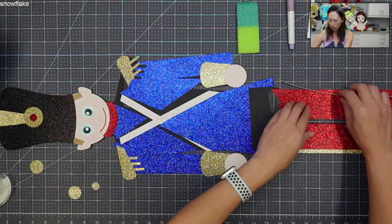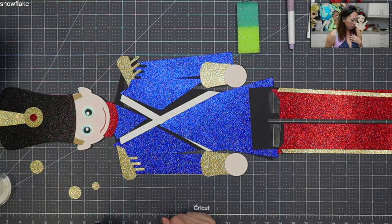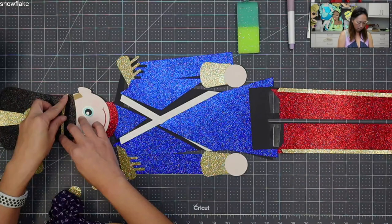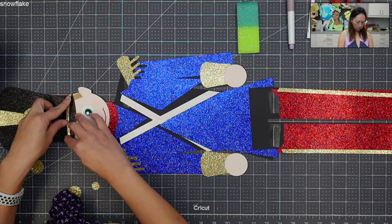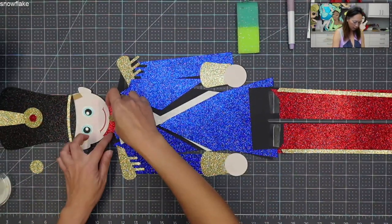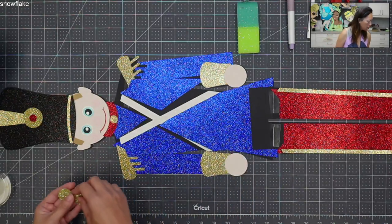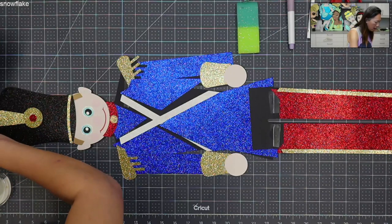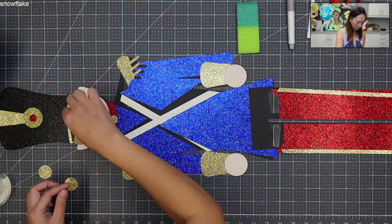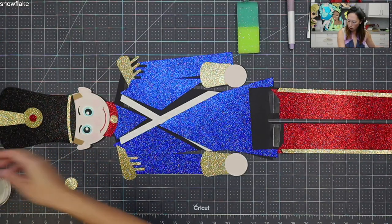I need to figure out the pants stripes. We're missing this, and we're missing a little dot here. We have two little gold buckles that go somewhere — oh, his belt. Let's see his little eye. So those are all the pieces.